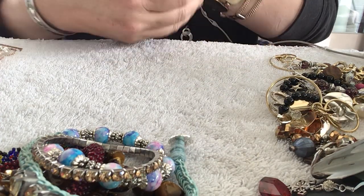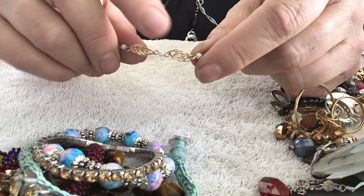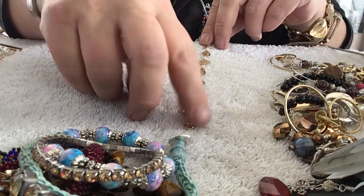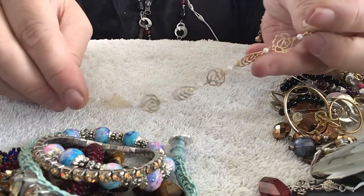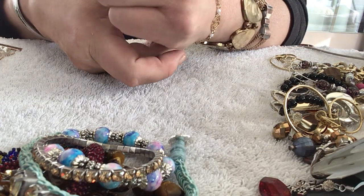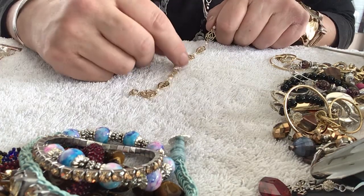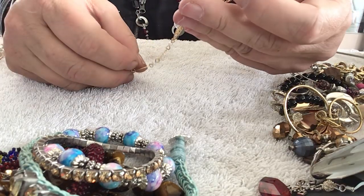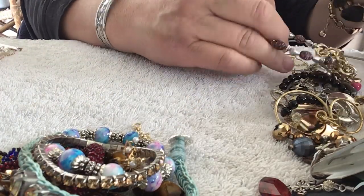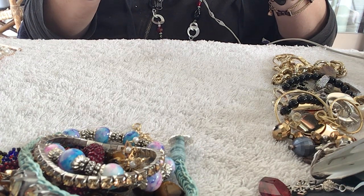Is this a bracelet? I have a necklace that looks like this. It's a little too short for me, but I can make it fit by adding one more jump ring. I like to have a matching bracelet to my necklace. It's very pretty — I've always liked these. Didn't know you could make a bracelet or bought a bracelet.